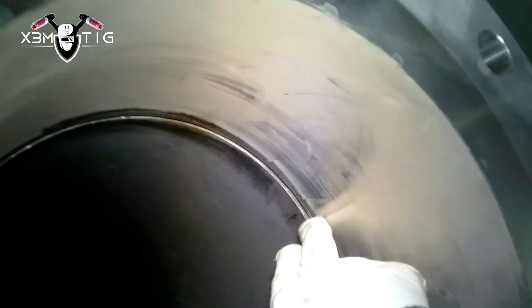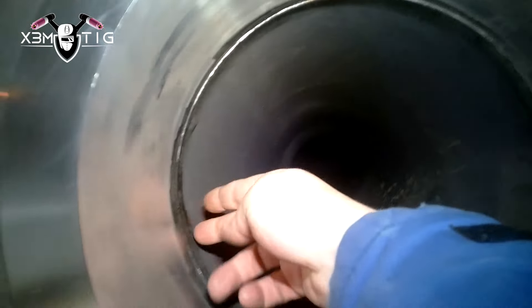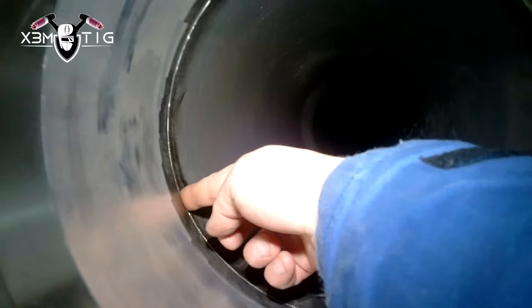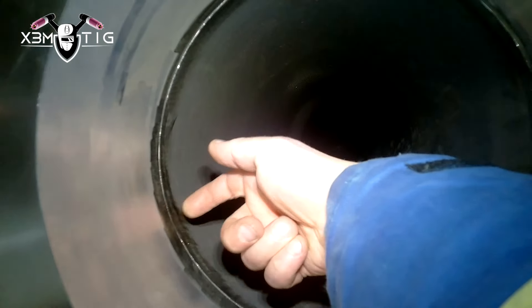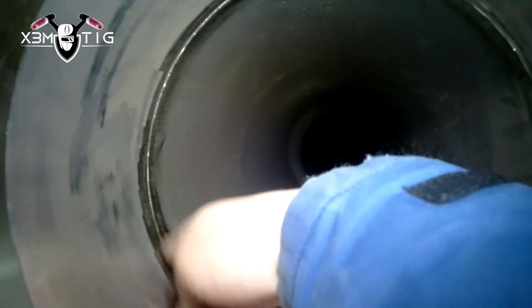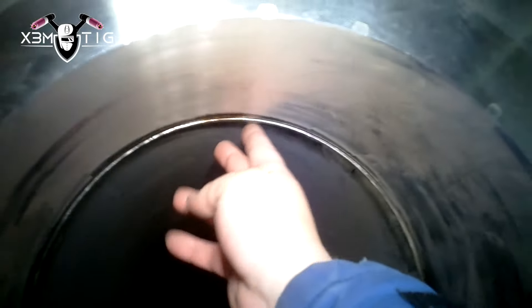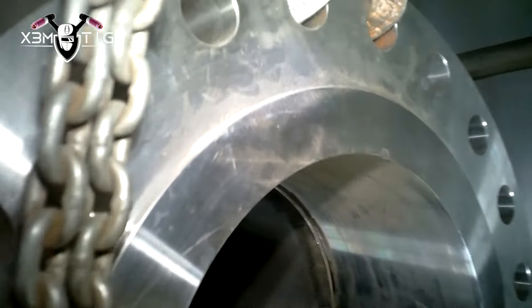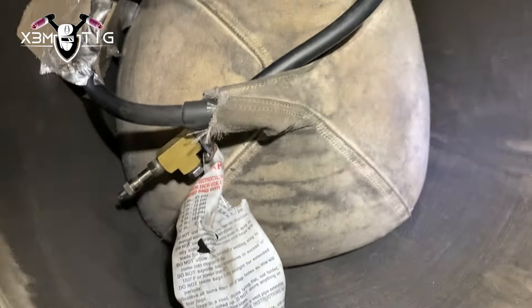I always check for the high-low, and the high-low here is really bad. I like to take my gloves off and check with bare hands. Yeah, it's like three to four mil on one side — at nine, ten, eleven, two o'clock. We're going to put a request for the fitters to do a transition for me. Before you start welding, make sure everything is nice and acceptable.